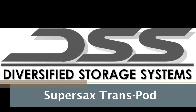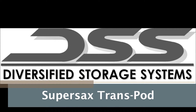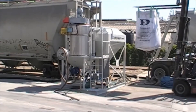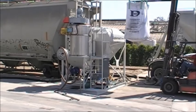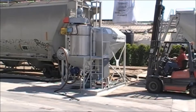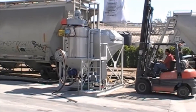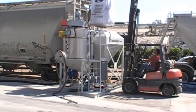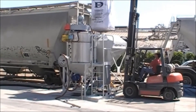Diversified Storage Systems SuperSax TransPod System. The SuperSax TransPod system is a portable, self-contained system designed to transfer dry bulk pneumatically to a storage silo or truck. The design has many features that make the SuperSax TransPod system a must-have in applications when transferring from SuperSax to bulk storage.